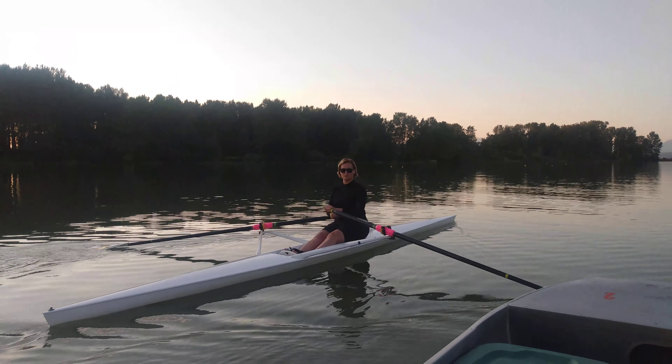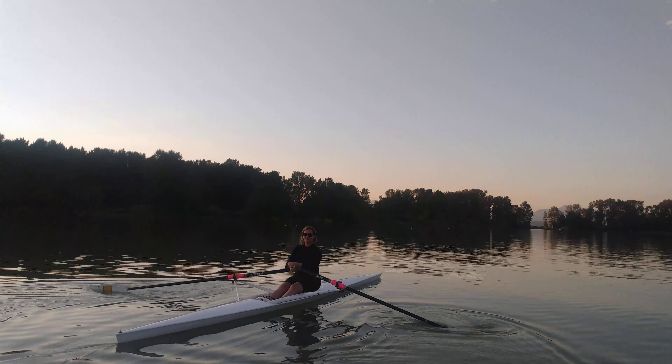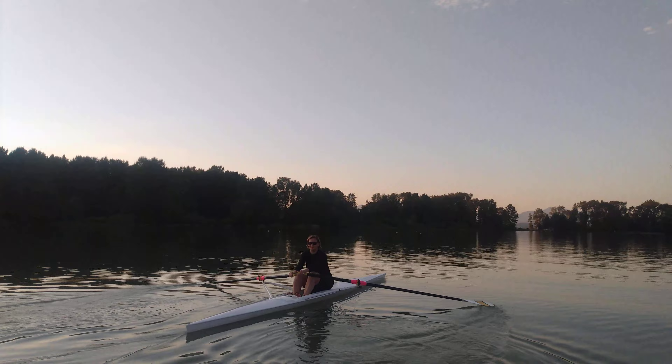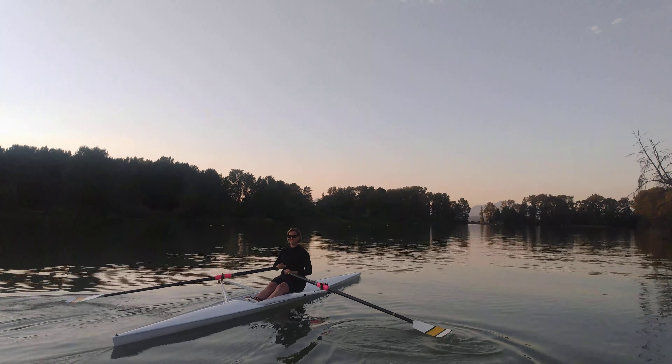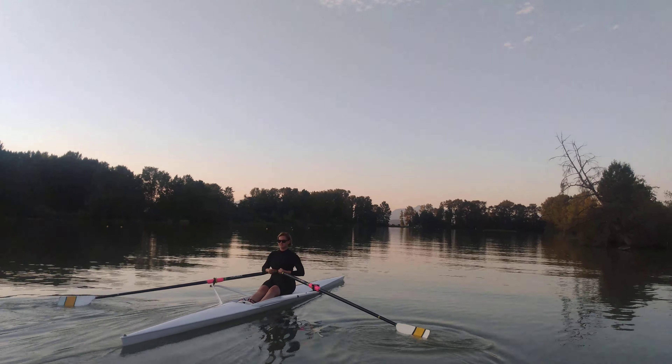Blades flat and start rowing both blades — there we go. We also turn the boat just by doing that. Look at that, okay. There you go, there you go — you were way ahead of me. And we're gonna keep our eye on this shoreline.